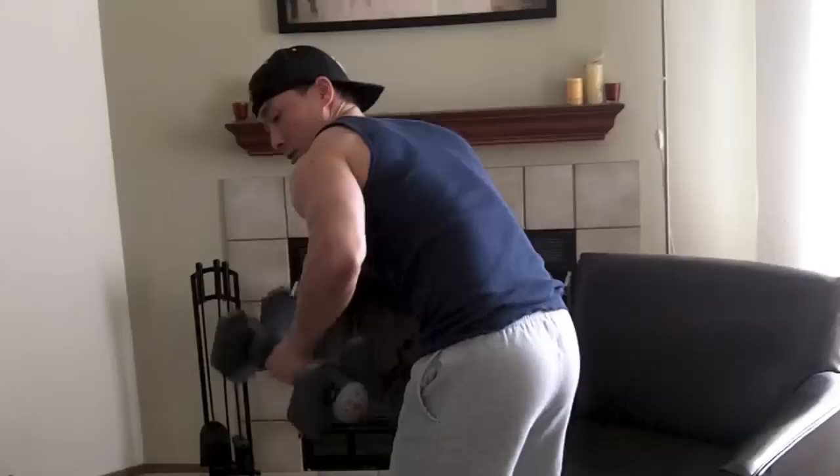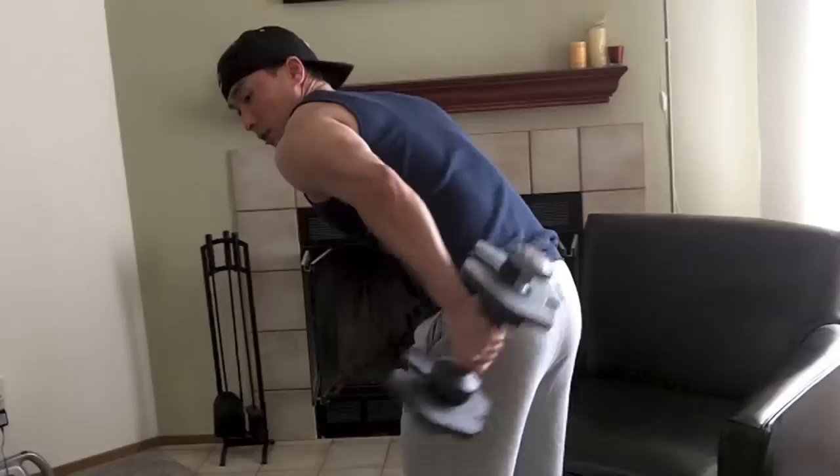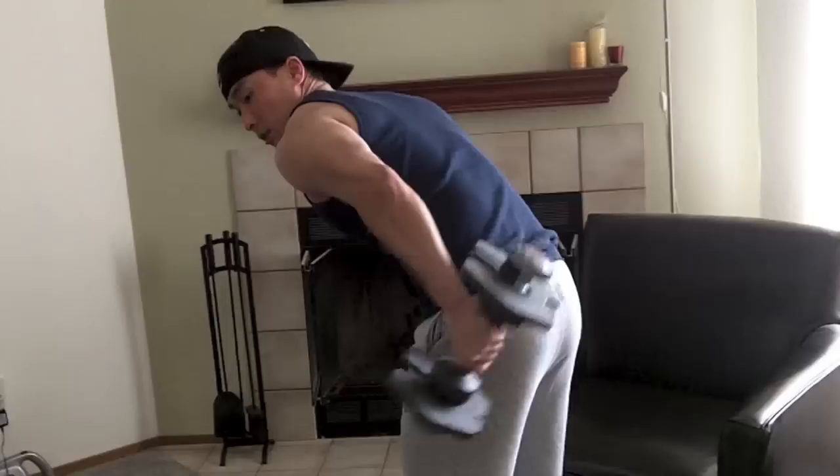Do it with the other side as well. Try to keep your elbow tucked in as much as possible and try not to flare it out too much — I know it's hard at times. It's a good burn right there on the tricep.